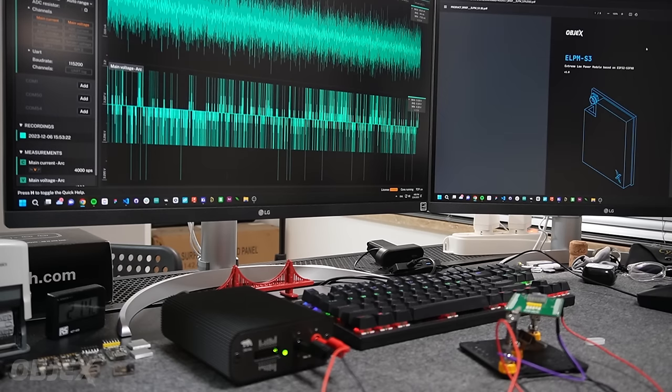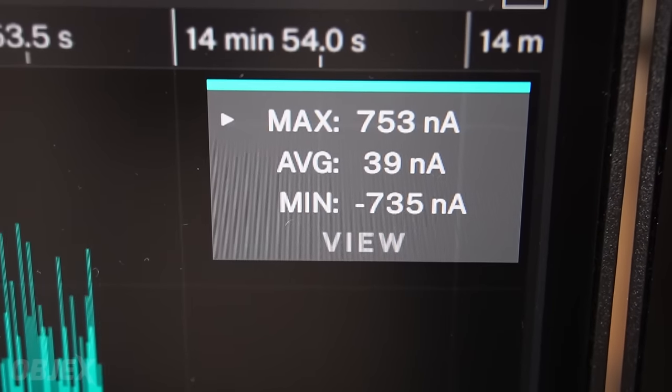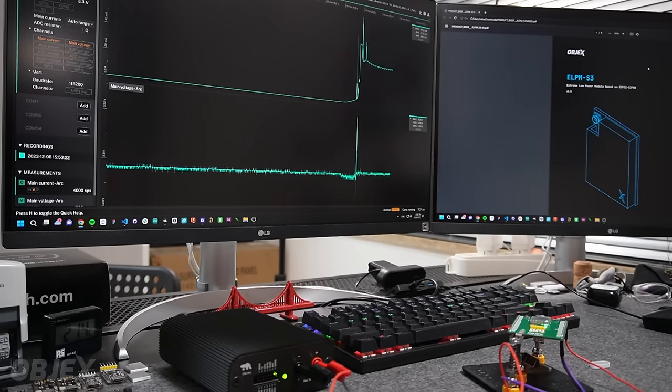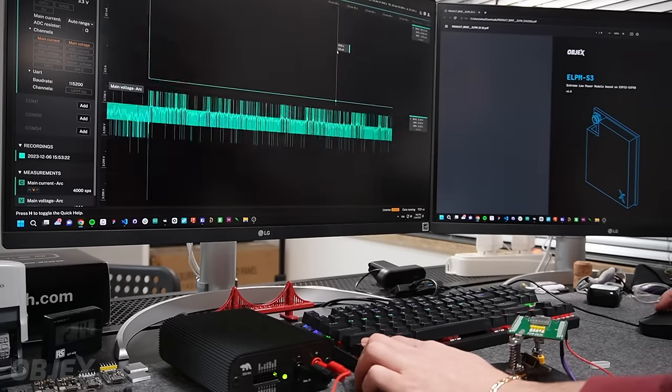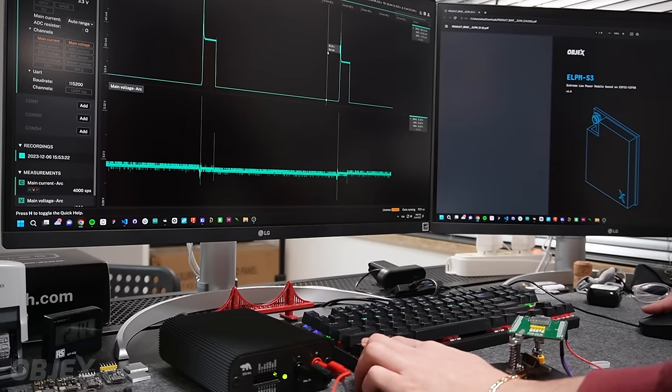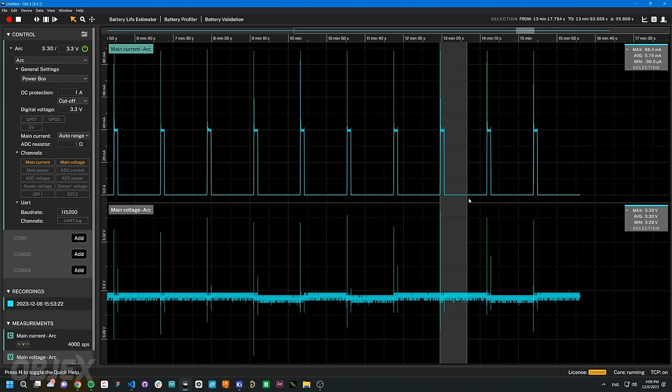Now with the RTC enabled, the external RTC turns on the module every one minute, and as you can see, the LPM wakes up by itself. I will now explain how I got this result.